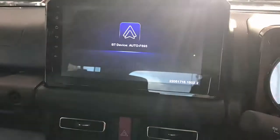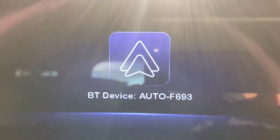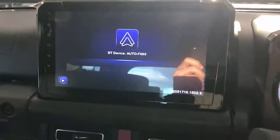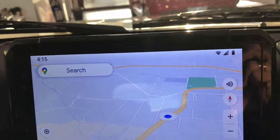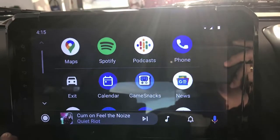Just wait a few seconds — once the new screen comes up, you take your phone and connect to this Bluetooth device, and then the rest is history because it's going to come up and it's going to have wireless Android Auto full operation. Remember, this product is two in one: wireless CarPlay and wireless Android Auto.